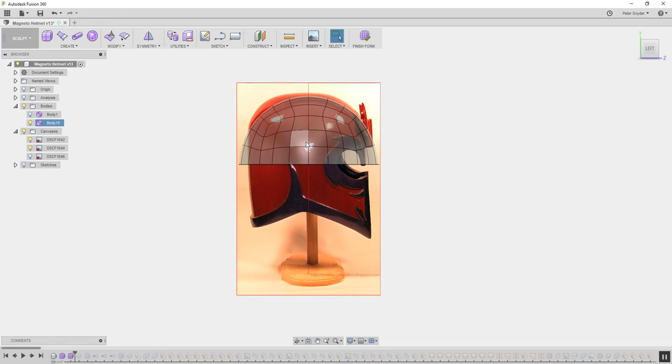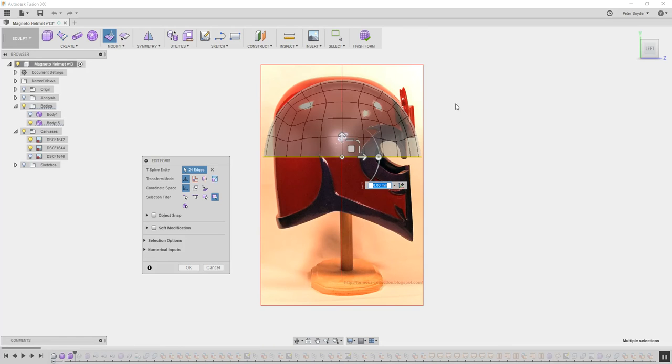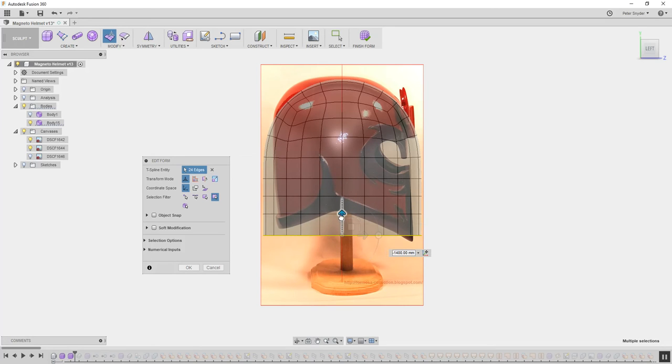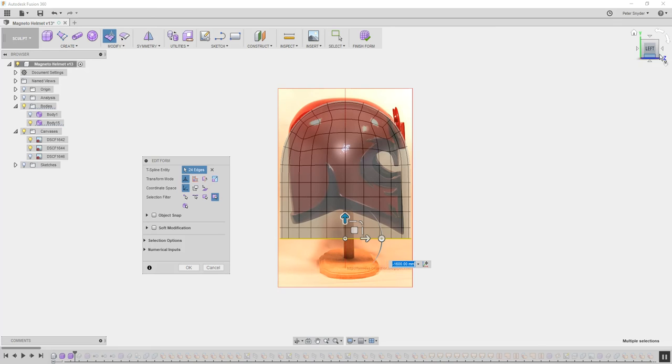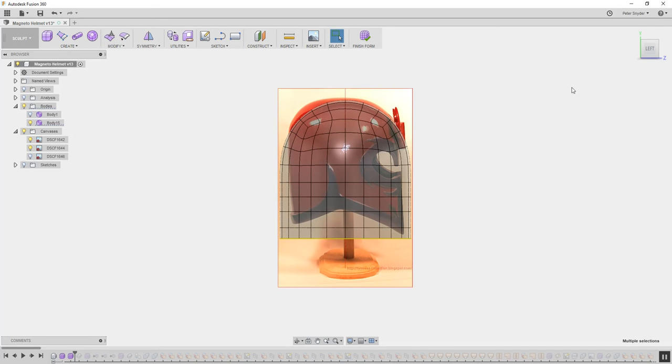Now that we have this basic shape, we need to bring it down. Go into Edit Form, double-click on this edge and it will select everything. Then hold Alt and pull down — you need to make sure you hold Alt. Alt acts like an extrude, and as you can see, it will tell you in the text box 'Alt key to extrude.' If you just pull down without Alt, it'll just stretch it, and you don't want that — you want more planes. So we're going to do it again and again. Extrude down and now you have the starting shape of the helmet.